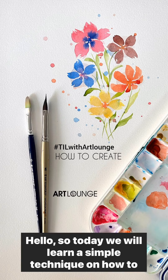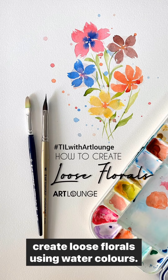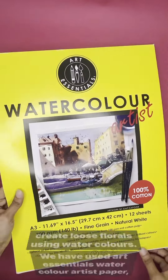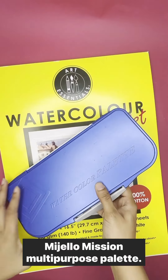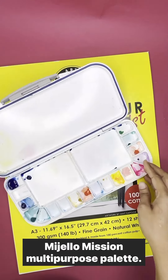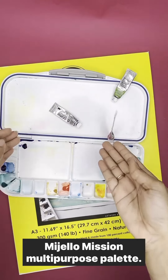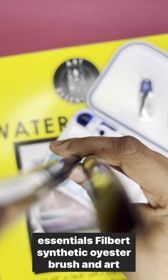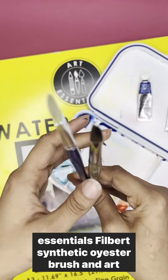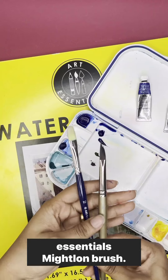Hello, so today we will learn a simple technique on how to create loose florals using watercolors. We have used Art Essentials Watercolour Artist Paper, Mijello Machine Multipurpose Palette, Winsor & Newton Professional Watercolors, Art Essentials Filberts Synthetic Oyster Brush, and Art Essentials Micron Brush.